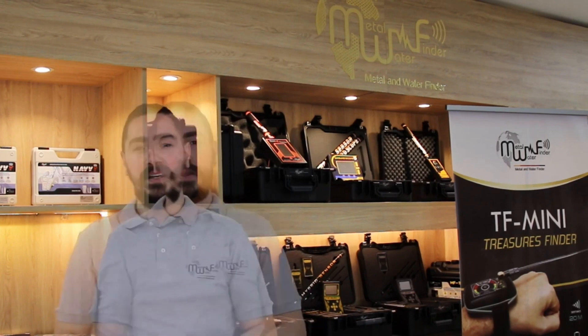Hello there! MWF Detectors has surprised us again with a new device. This device has raised the competition of manufacturing detectors to a totally new level. To know all about the device, please keep up with us in this video.